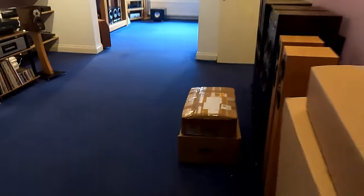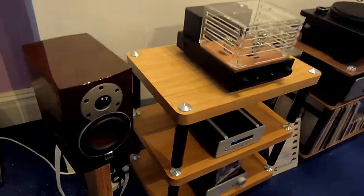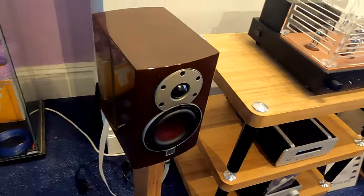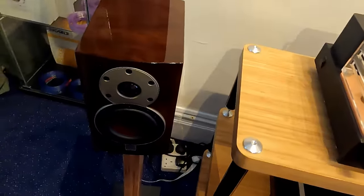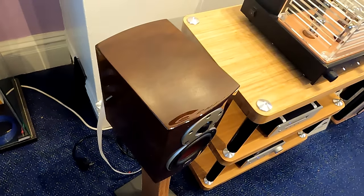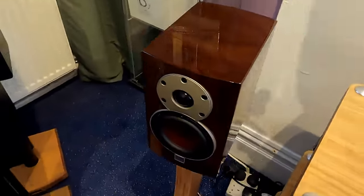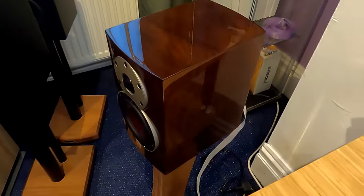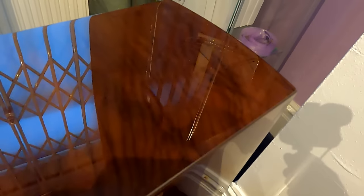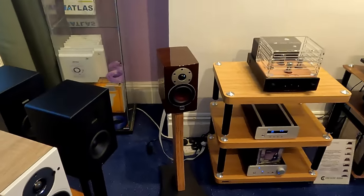In the showroom there are a few new bits. I've replaced my Minuet SEs — I absolutely love these. The quality of the finish is astonishing for the price: loads and loads of layers of lacquer. You can only buy these in walnut — they call it Wild Walnut, I think. Not everybody's into shiny speakers but I think they look great.